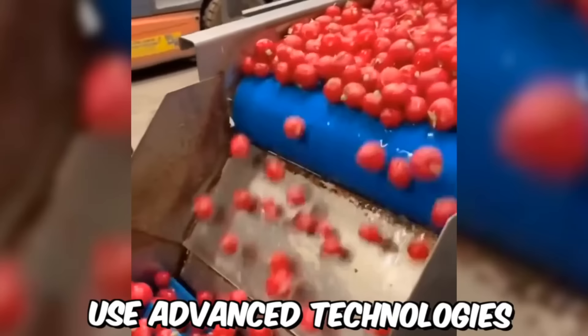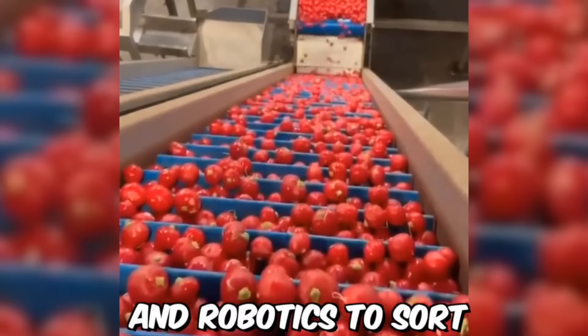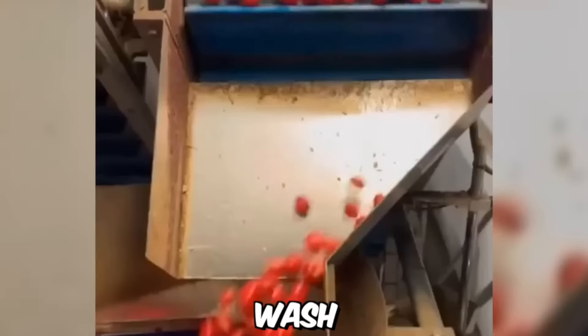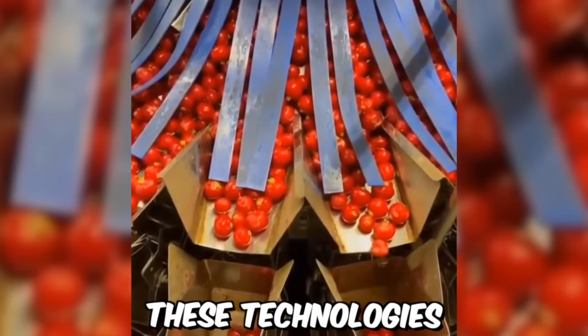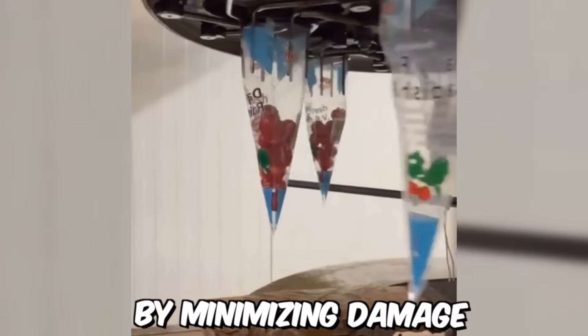Automated fruit and vegetable washing and packing machines use advanced technologies, such as sensors, computer vision, and robotics, to sort, wash, dry, and package produce. Some machines are even capable of customizing packaging to meet specific customer requirements, such as size, weight, and labeling. These technologies not only increase efficiency and productivity, but also help to reduce food waste by minimizing damage and spoilage during processing and transportation.